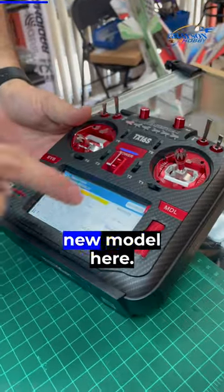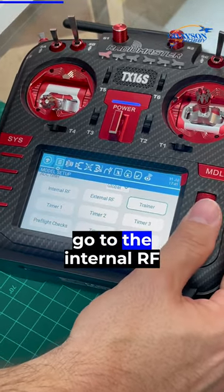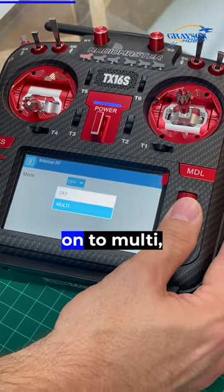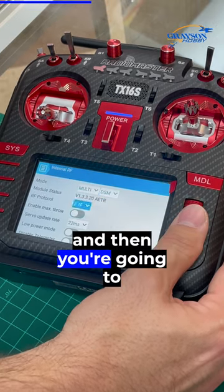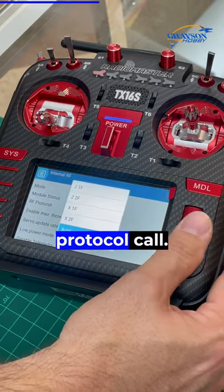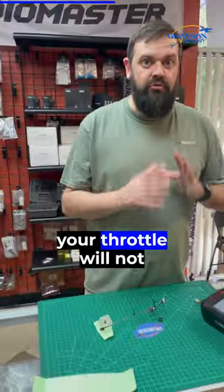I'm going to select a new model — a blank model — and go to the internal RF protocol. We're going to turn it on to multi, then go to DSM, then set auto for the protocol. The key thing here is: if you do not do this, your throttle will not work.